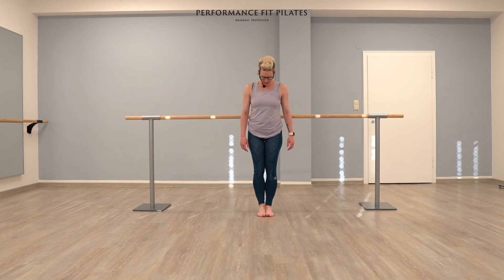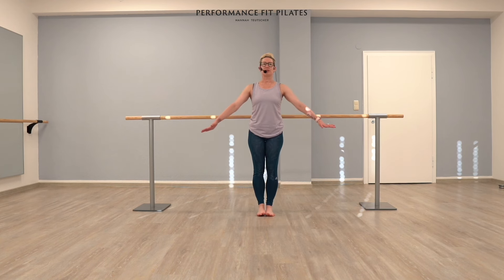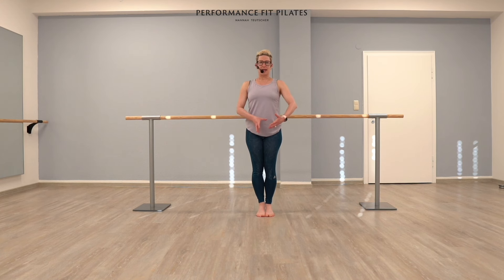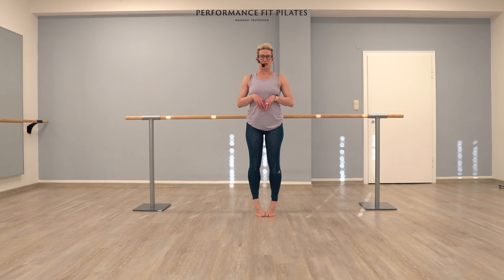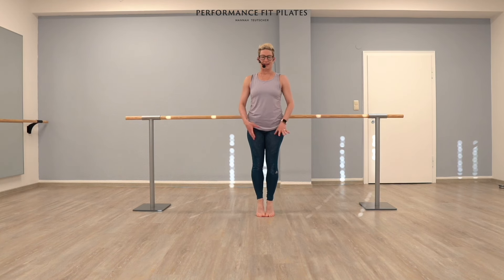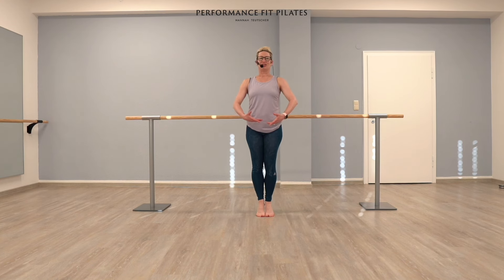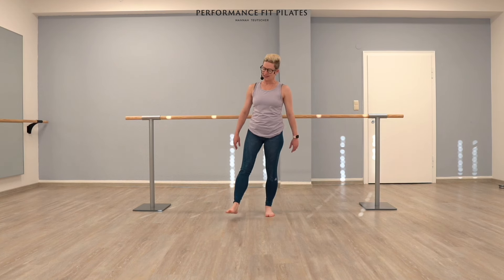We're going to take our feet now into a parallel closed position. We're going to make that just a little bit faster. Make your arms in a circle. Lift. Lower. Same principle — trying to stay in the center of your ankles. So not too far out, not too wobbly on the inside. You're going to feel the backs of your legs, your calves, the soles of your feet — all of it. Very nice. Shake it out.